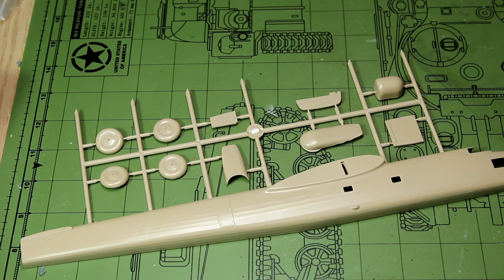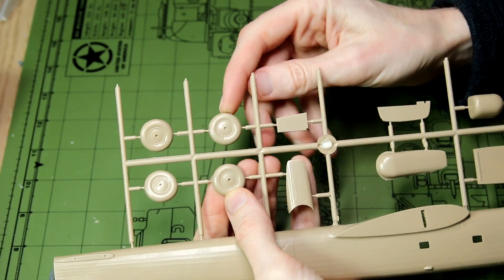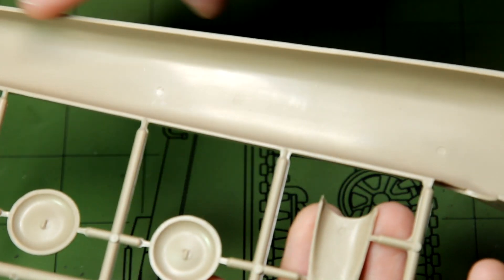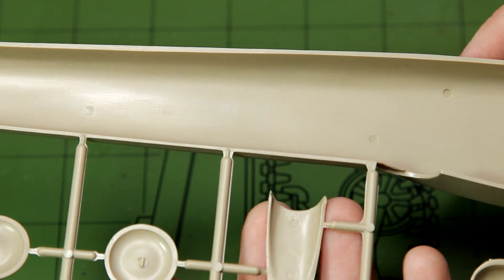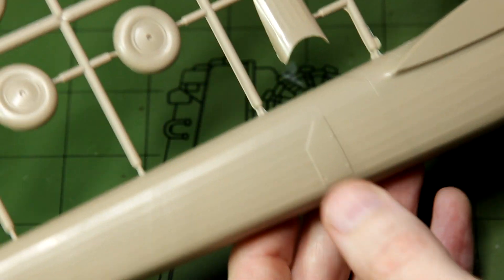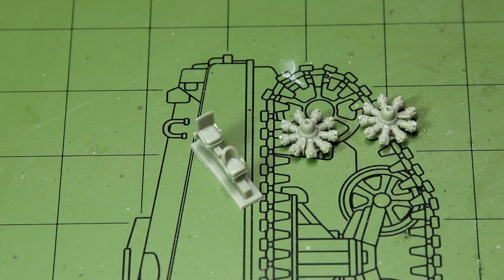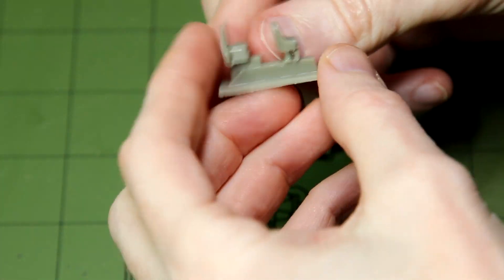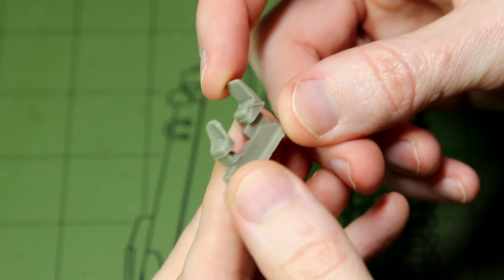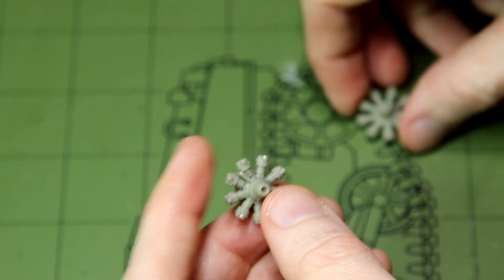On the next sprue we have the main fuselage halves — I've cut the other half off this sprue just to play around with it. We also have the wheels and a few other bits and pieces. You can see just how long the Harrow is. On the wheels and fuselage halves themselves, we again have no alignment pins. We've got the exit/entry door and of course the area for mounting the high wings. We do also have some resin pieces in the kit: the Pegasus engines and the two seats. I'm a bit surprised by these being resin, as the seats particularly could have been moulded in plastic. However, the resin engines should look very nice with a coat of paint, some dry brushing, and a dark wash to bring out the detail.